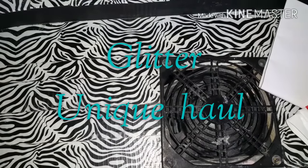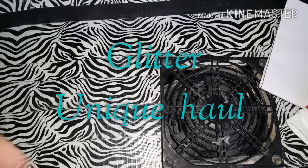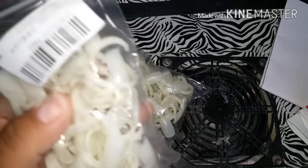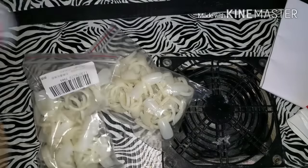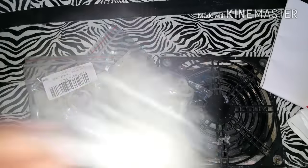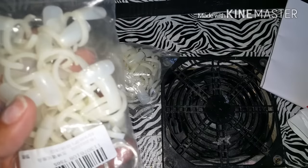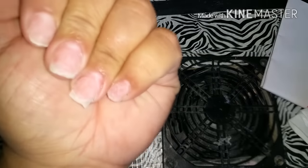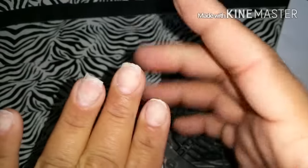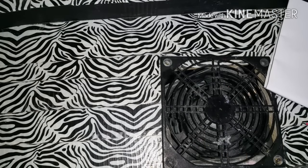I want to show you a couple of things I got from GlitterUnique.com, and I also bought one thing off eBay - these polished nail polish swatch sticks. I got three packs because they were super cheap, about a dollar each, and each pack has 50 of them. Don't mind my nails - I just soaked them off and I'm going to redo them right now.